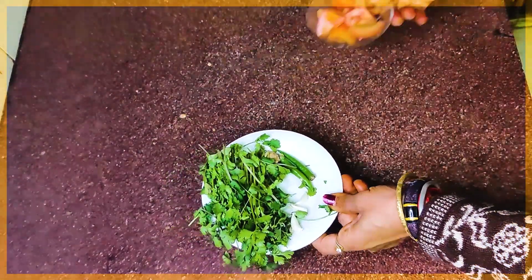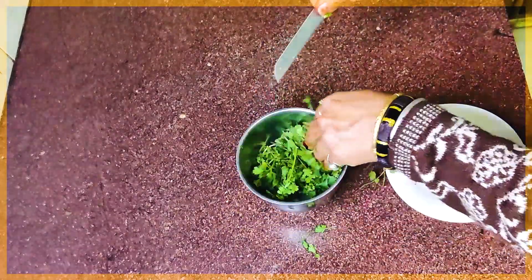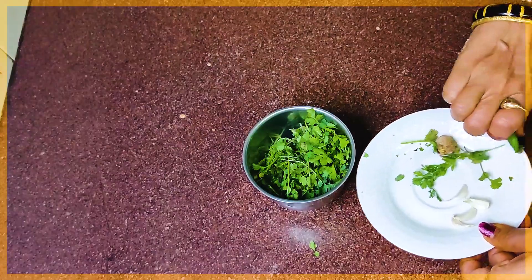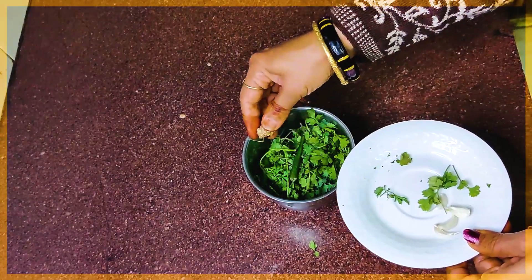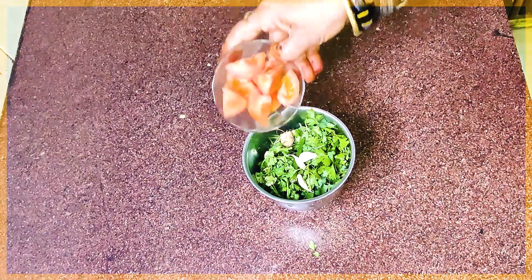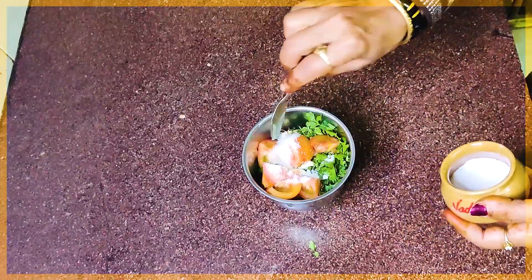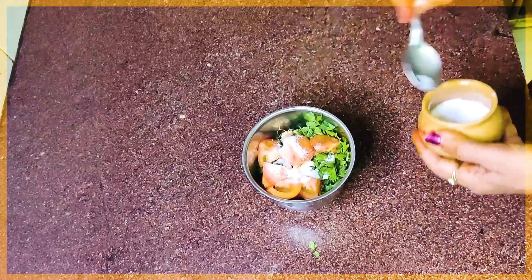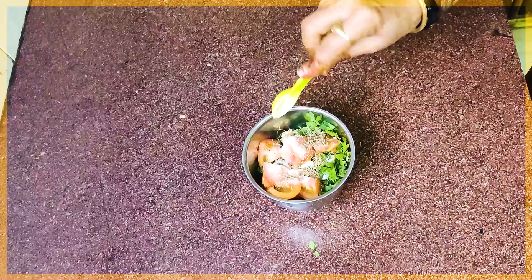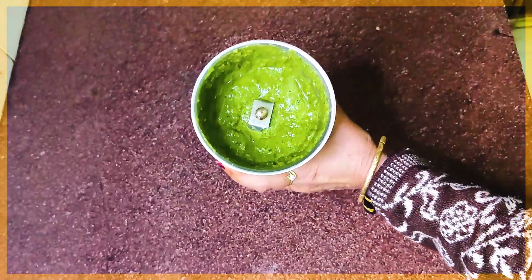We will add a little ginger. I will cut a little ginger and add it. About 1 inch of ginger, 2-3 pieces. Also add 1 small tomato and a little water. Let's grind everything together well.